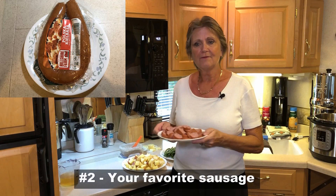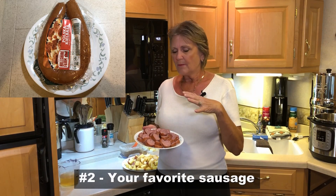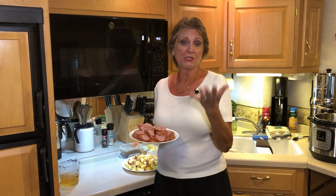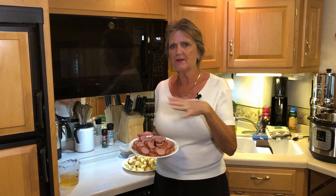Secondly, you have sausage. Today I'm using a summer sausage like a kielbasa, but you can use any kind you want. I've used Cajun sausage, I've used andouille sausage and others. So really whatever sausage you enjoy, you can put it in there. Very, very versatile.